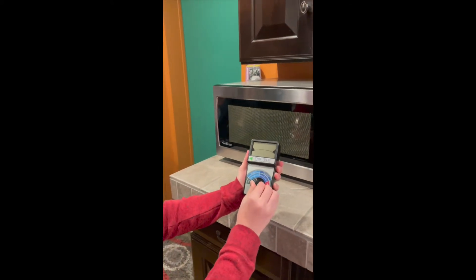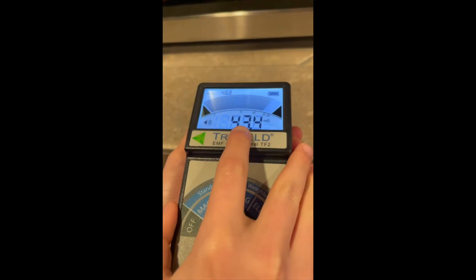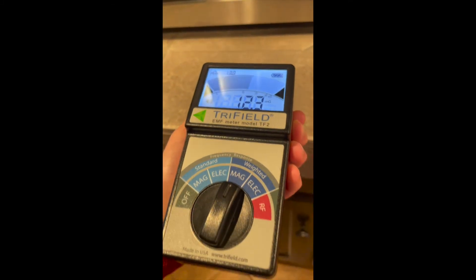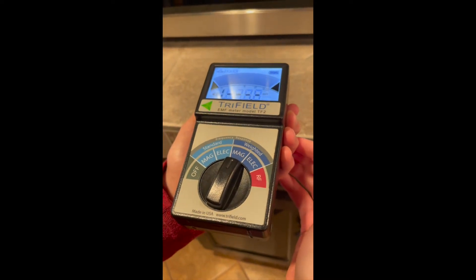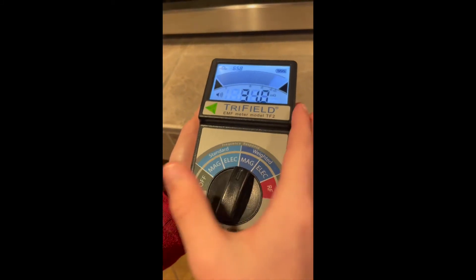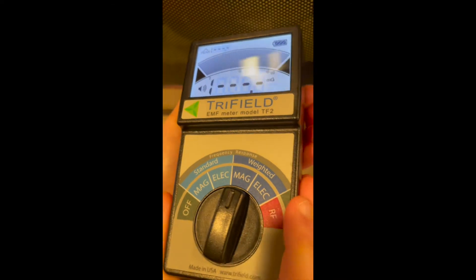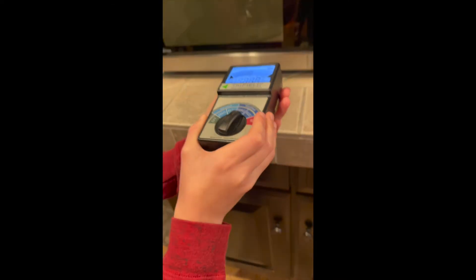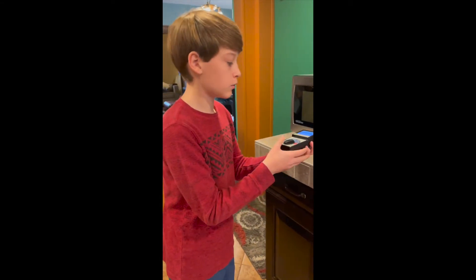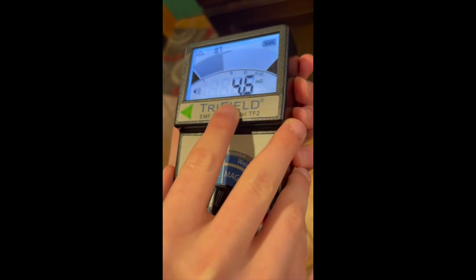So let's turn on the EMF meter to weighted magnetic — and wow, that is a lot. Sometimes it goes so high the meter can't even read it. It kind of fluctuates, so you have to look at it for a while to actually gauge how much radiation. See where it went dash-dash-dash? That means the meter couldn't even read it because it was too high. And if you put it right up against the microwave, it's constantly too high for the meter to read. Magnetic radiation dissipates as you go further away, so maybe when you're microwaving something you'd want to stand a little bit farther away. See, now I'm pretty far away so the level is way lower.